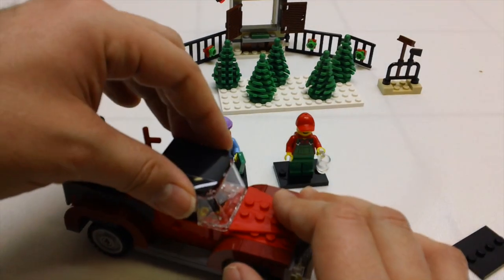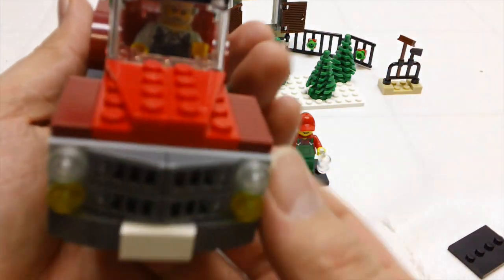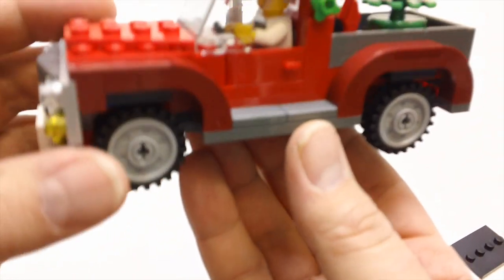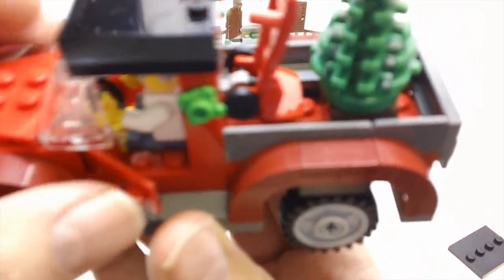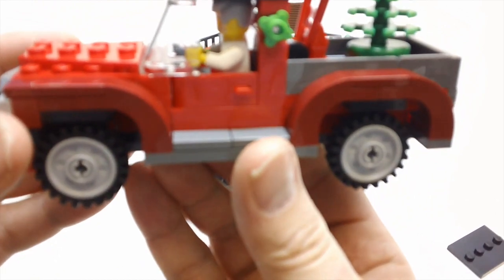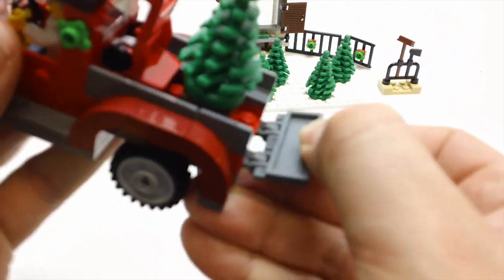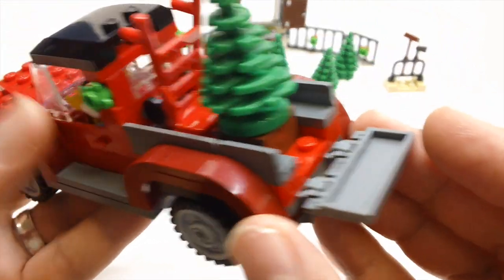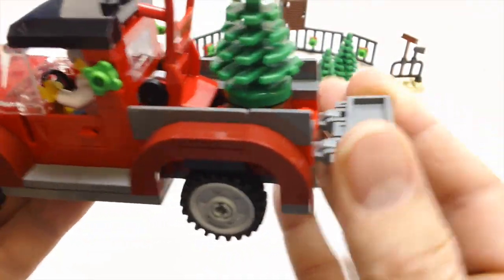The roof pops right back on. It's a really nice truck — it's got a lot of those dark reddish brown bricks. The doors open as well, both sides. Really good solid build on this truck. The tailgate opens too, and you've got a Christmas tree in the back along with a little dolly that he can use to help deliver it.